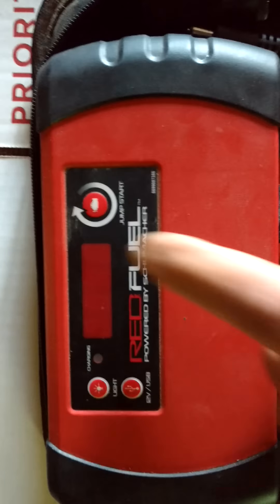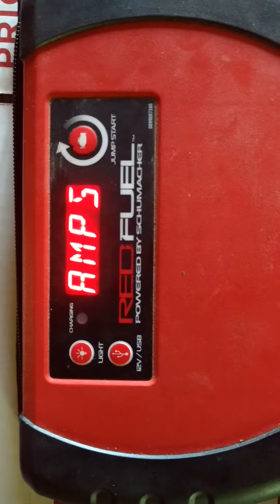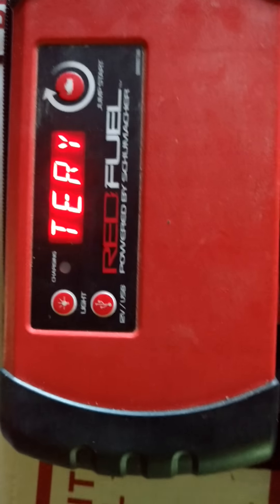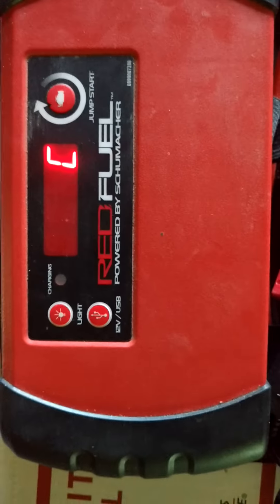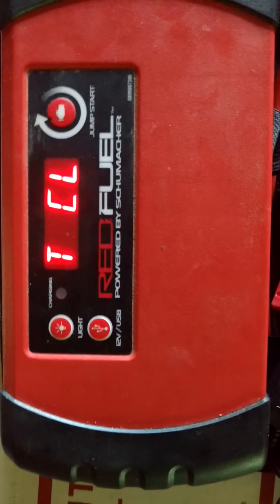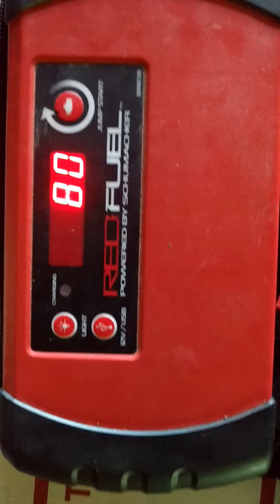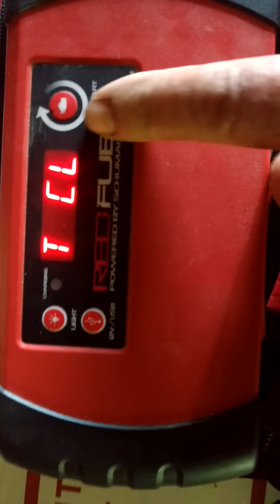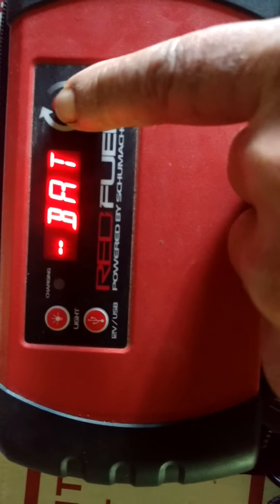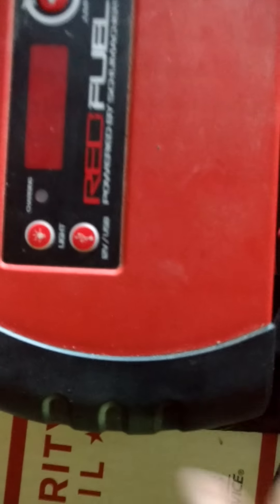Let's see what the battery is at. I turned on the jump start portion of it — if you were to jump start your car, it now tells you to put the clamps on the battery. It's at 80%.